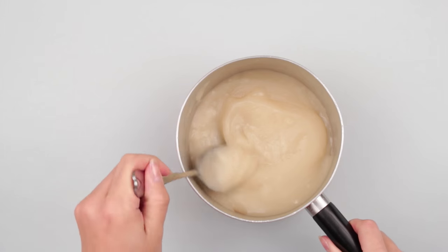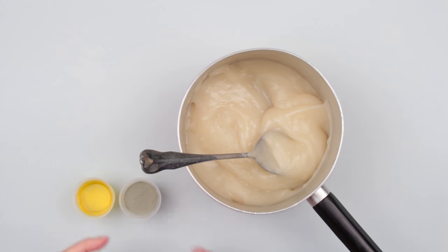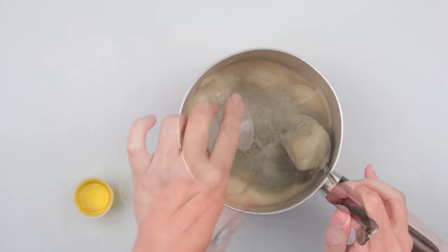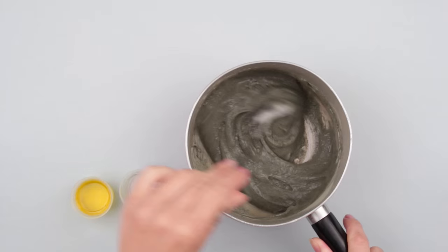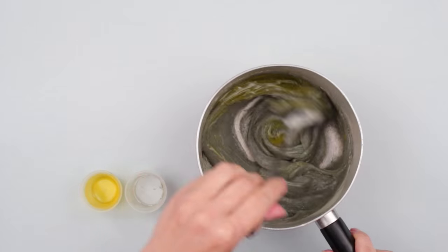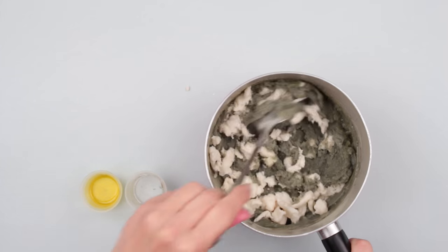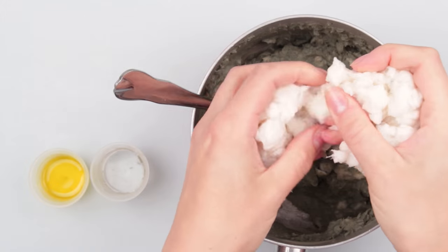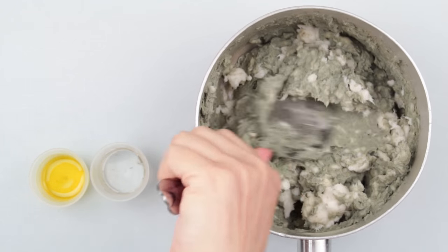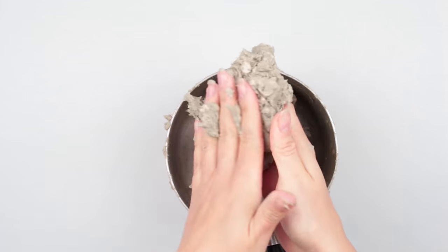Add two to three tablespoons of paper mache paste — you can find a step-by-step instruction of how to make this paste on our channel. Add the clay powder to make your paper mache solid. Mix well. Pour the dish detergent. Add the paper paste and the prepared paper. Stir well. If the pulp is not thick enough, add more paper.